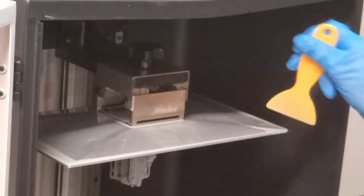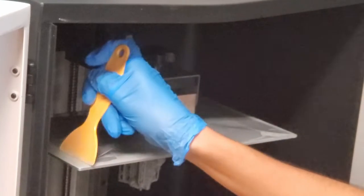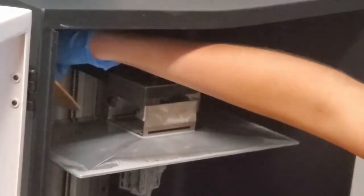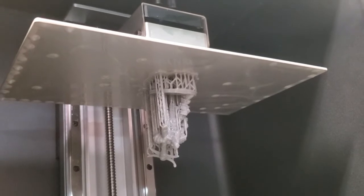And due to the large size of the build plate, there's actually enough resin that collects on those top edges to fully build a medium sized miniature. Additionally, there is some resin that collects as drops on the underside of the build plate.